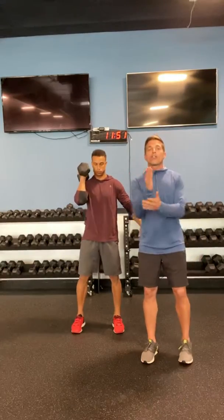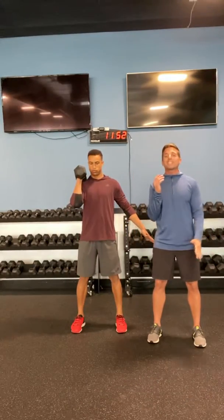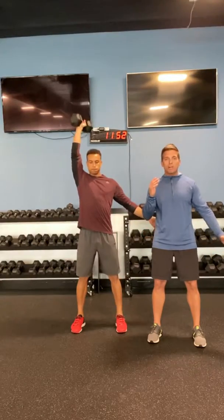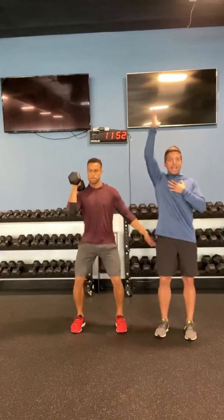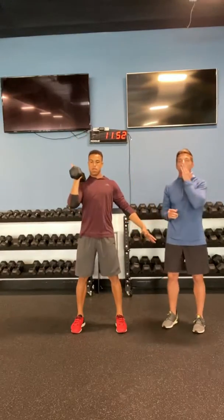So first things first, this is going to be a primarily upper body workout. Your first movement, six by six — you can do a push press if you have to, or you can do a strict press, whatever you want to do. Make sure that bicep gets aligned with the ears and you're packing that shoulder in. Six on one side, then you switch, six on the other.